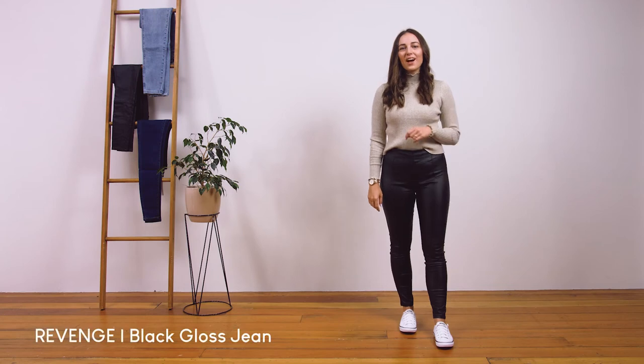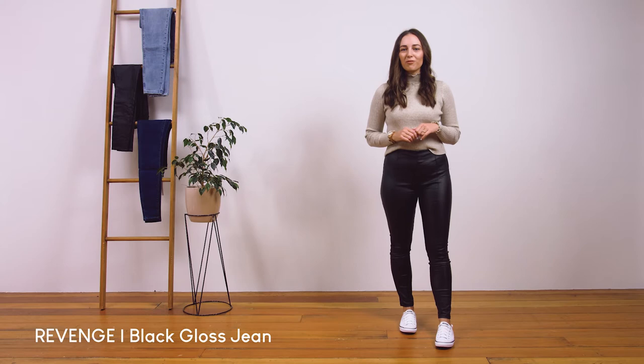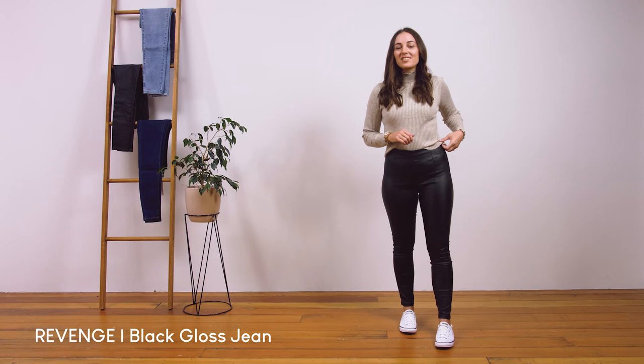These are our revenge black gloss jeans. They are a high-waisted jean made from a subtle wet look gloss fabric. These jeans feature a silver side zip which makes them very unique, as you don't have a zip and button at the front.